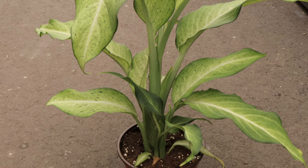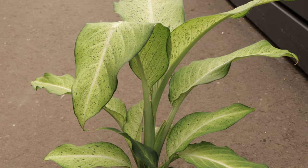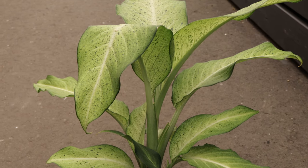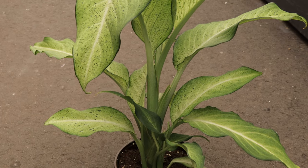Welcome back to Terramater Gardens. Today we're talking about Dieffenbachia Camouflage, a unique plant that gets its name from the pattern on its leaves, which resemble military camouflage. This striking feature makes it a standout in any indoor plant collection.